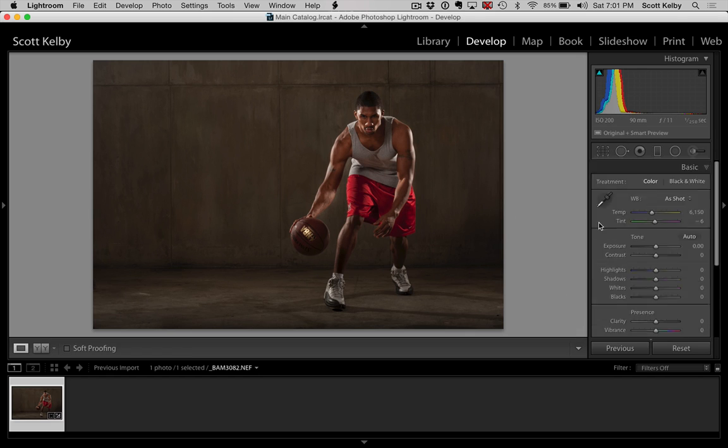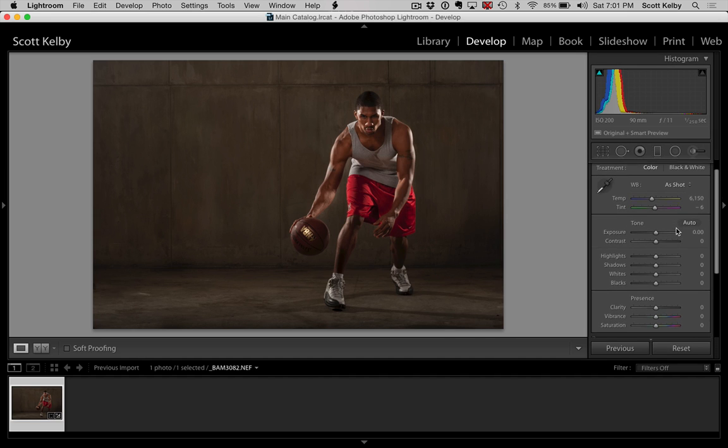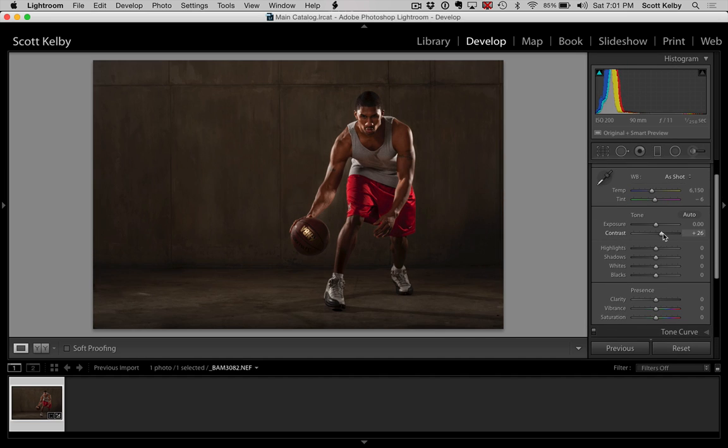We're going to do a little bit of post-processing to give us some grunge. We're going to increase the contrast. Now, when I do that, it makes his face a little darker, so we might have to go back at the end and tweak that. I'm going to increase the whites a little and blacks a little. We're going to bring out the texture in the whole shot using clarity — that's a pretty big thing. It increases mid-tone contrast and adds a grungy look.